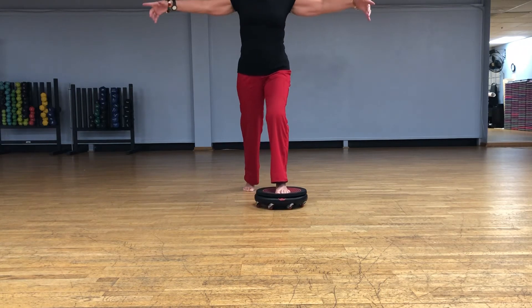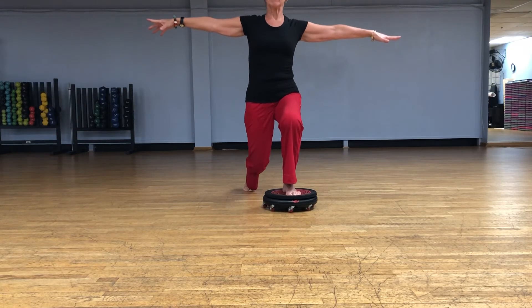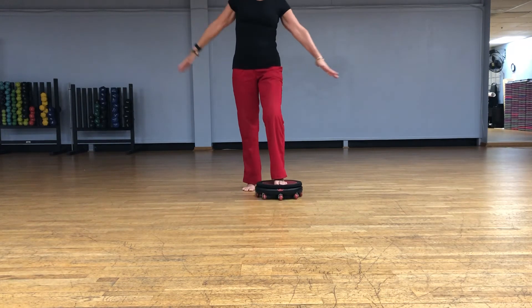Come up on your toes on the back foot, come down with that knee — much more advanced, be careful with that one — then push back.